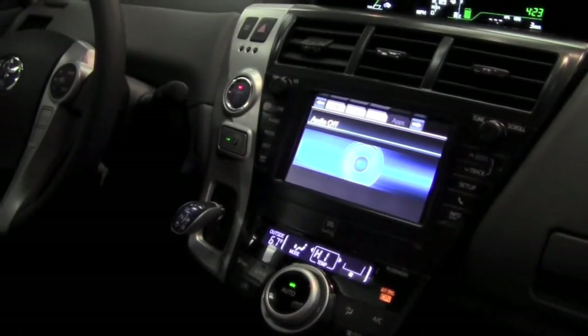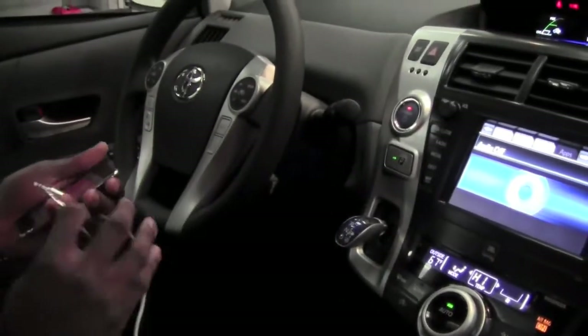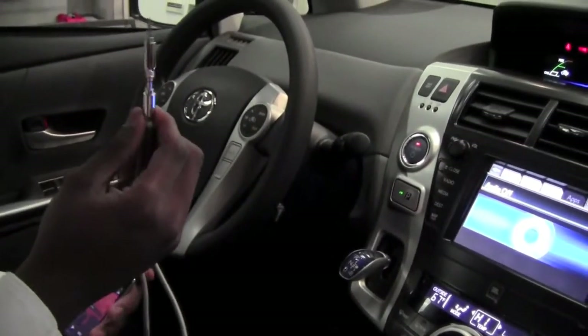In order to connect my MP3 player to this 2012 Prius using the auxiliary port, I'm going to need to have this type of auxiliary cable.